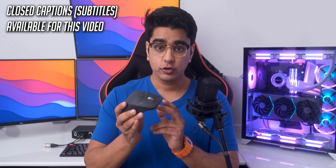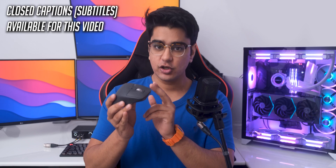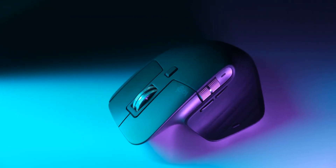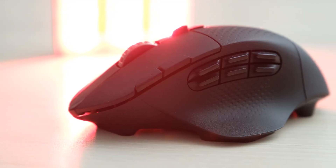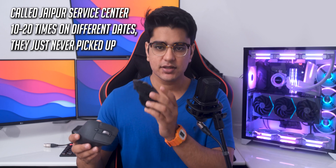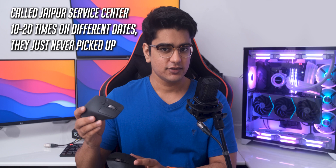Most YouTubers have been raving about how amazing the Logitech MX Master 3 is, but I have been willingly staying away from it because of some very valid reasons. The G604 in my opinion is still superior in a lot of ways — until it starts double clicking in a few months and the Logitech service center doesn't even pick up your call. But after using this mouse for a while, my perception has changed a lot, though the negatives that kept me away are actually still here.